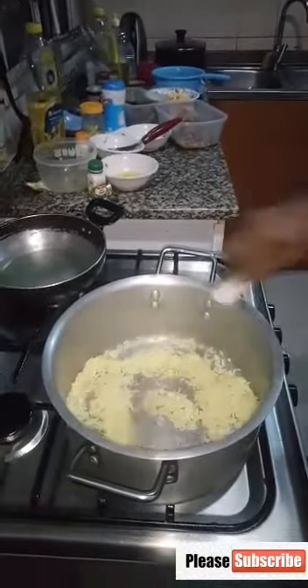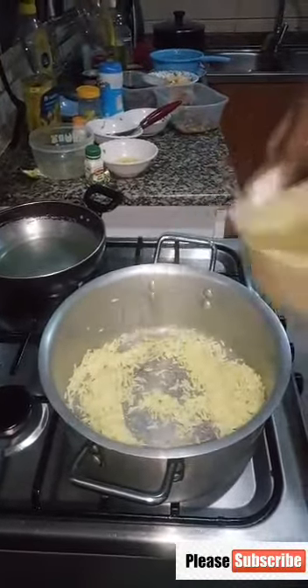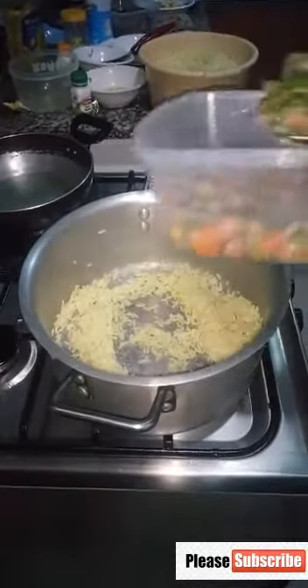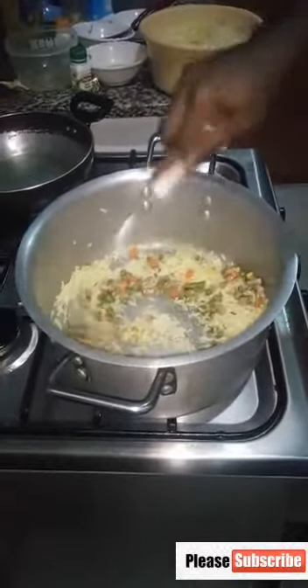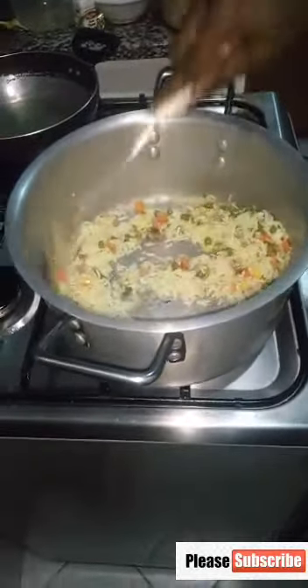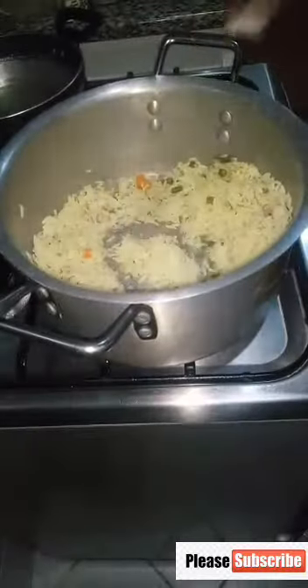Now I put the rice in first. I'm not adding extra oil because remember I used the stock to parboil my rice, so there is already oil in the ingredients. You can see the color of the fried rice coming out — that's the stock, you have to fry it all together.